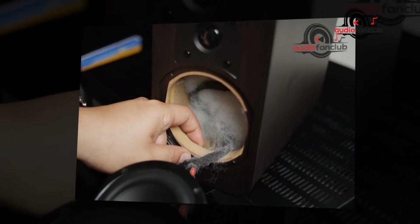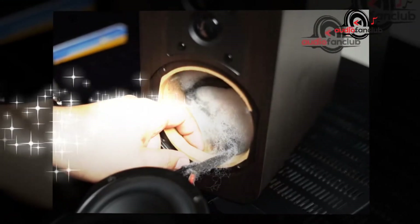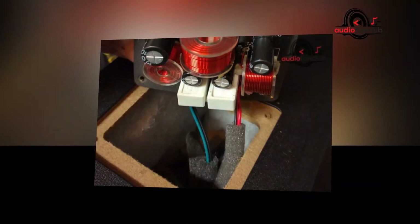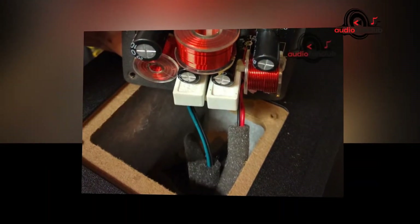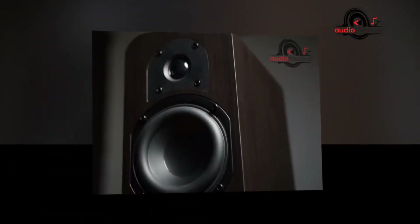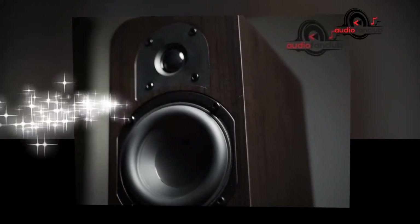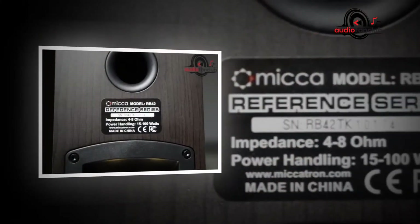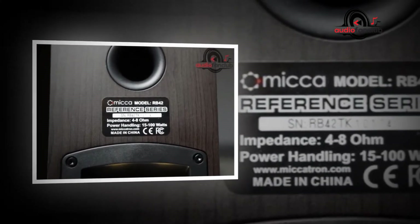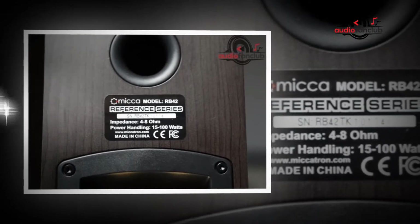Finding a great amp for these speakers is essential, and when you do, it will seem as though you have your hands on a top-of-the-line, superior set of bookshelf speakers that would normally come at a far greater cost. Indeed, the MB-42 is for most purposes the ideal alternative for anyone endeavoring to build a fantastic home sound system over the course of a few months, acquiring each component independently.